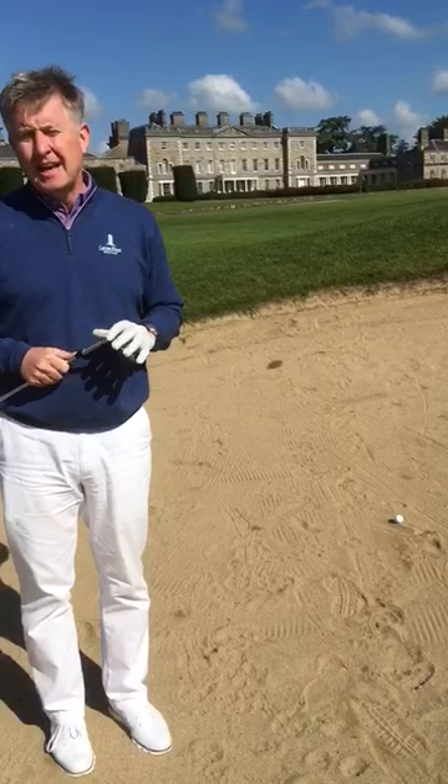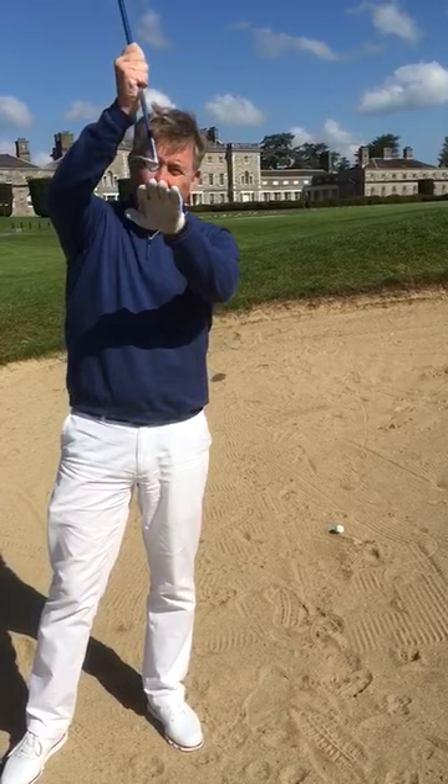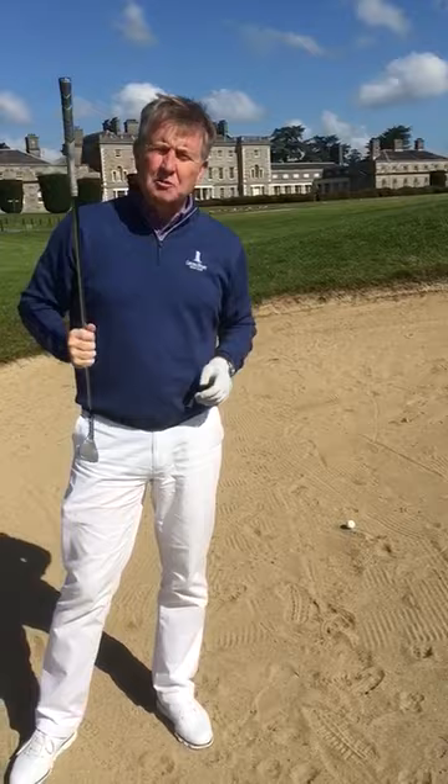Important adjustments at setup can really help with better bunker play. Here at Carton House you really need to make sure that you're on your game from the bunkers, as deep as they are, in particular at the Montgomery course. What we have is a 58-degree wedge and we've got a lot of bounce on the bottom of it. What we're looking to do is create an impact position that has maximum loft and maximum bounce.